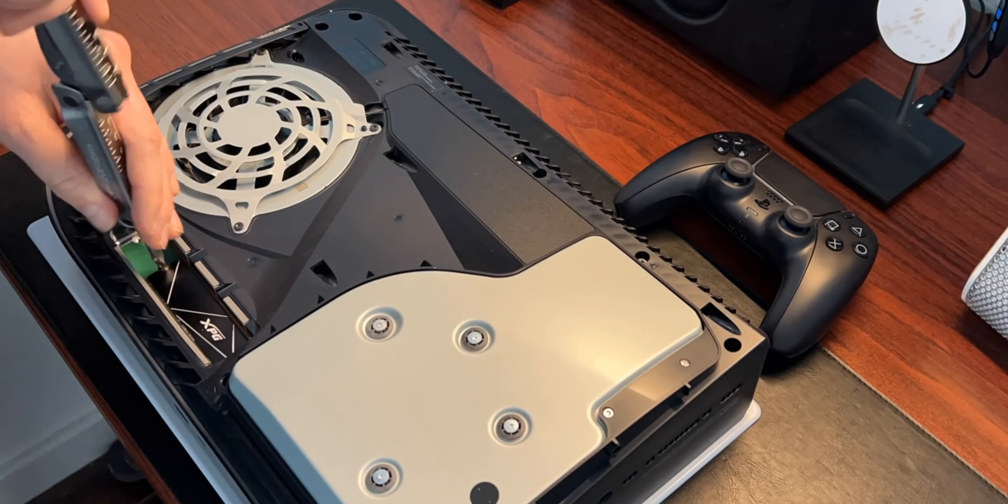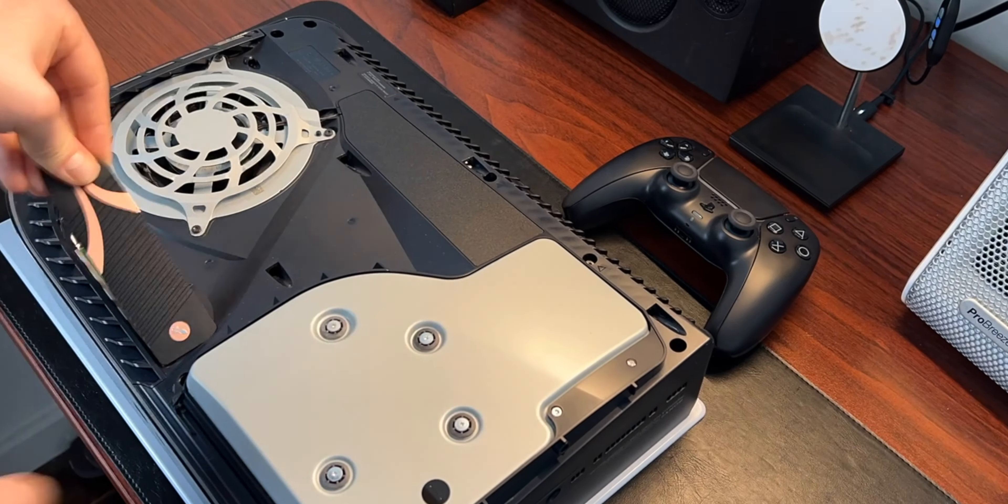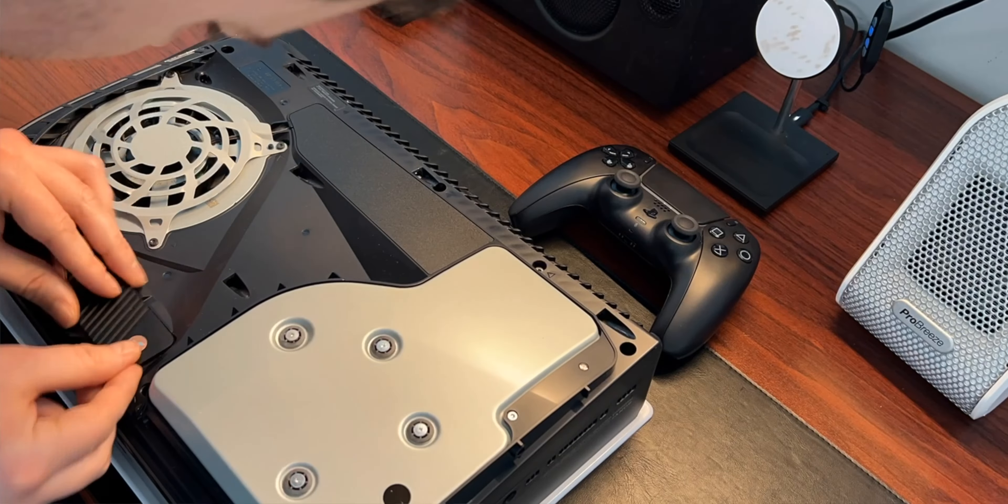As many of you already know, and as I said in my PS5 review, the internal storage is just not enough space. Luckily, that's where the PCIe Gen 4 NVMe SSD slot comes in, giving you access to a range of competitively priced SSD options rather than being limited to a more expensive storage expansion card like you get on the Xbox Series X and S.